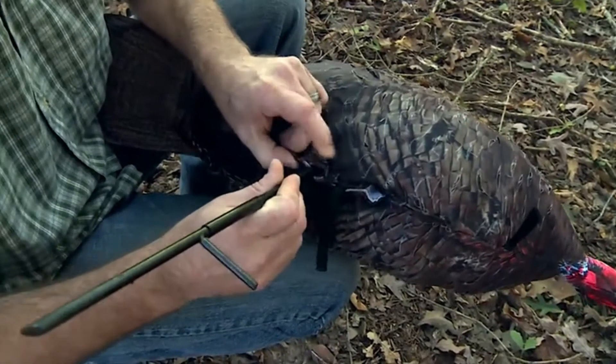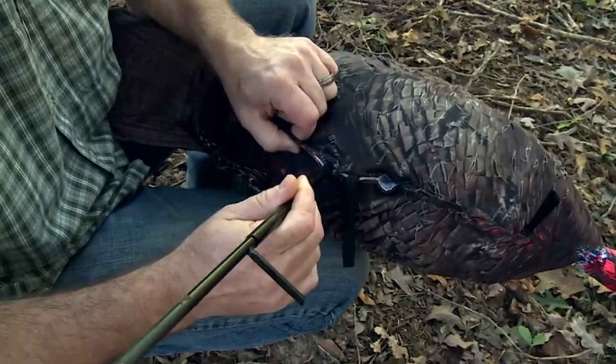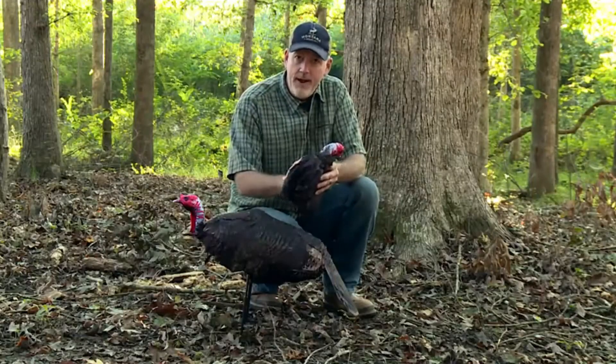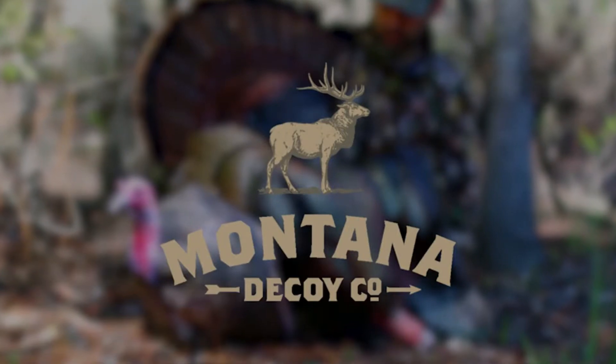You just slide the leg pole up in there, and if it's real windy, you hook the strap over and it holds it in place. It packs up light and compact, and is very quiet and very fast to use. Makes a great addition to your turkey hunting arsenal.